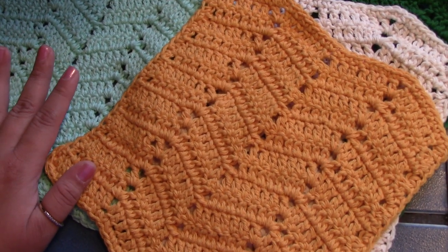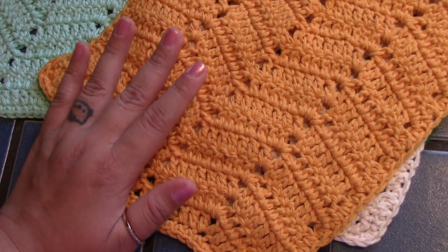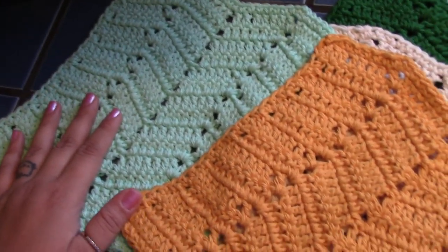Hi guys, so in today's video we are going to be making these cotton dishcloths. I hope you guys enjoy them and let's go ahead and get into this video.